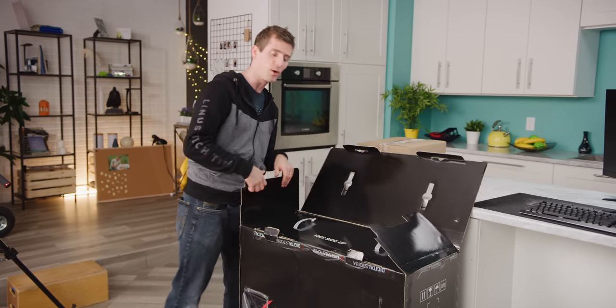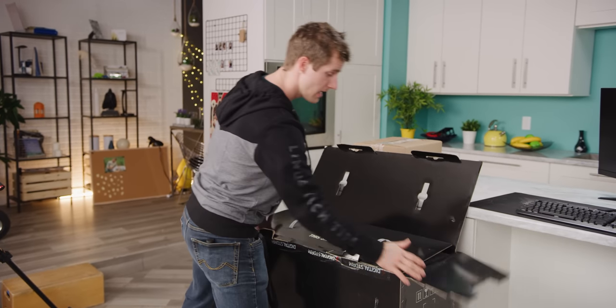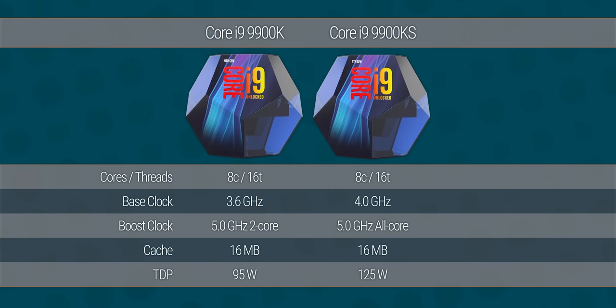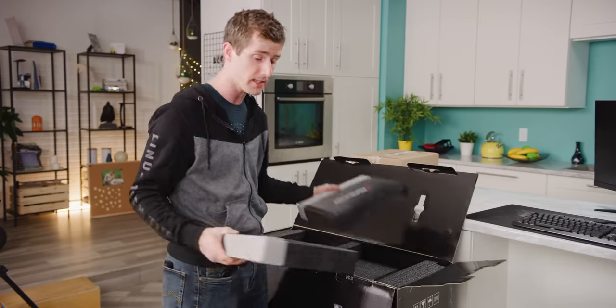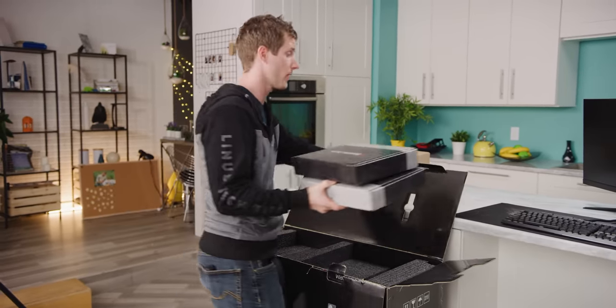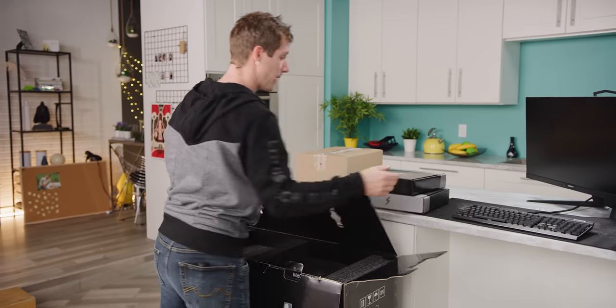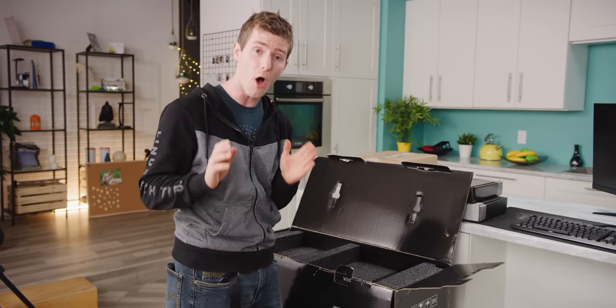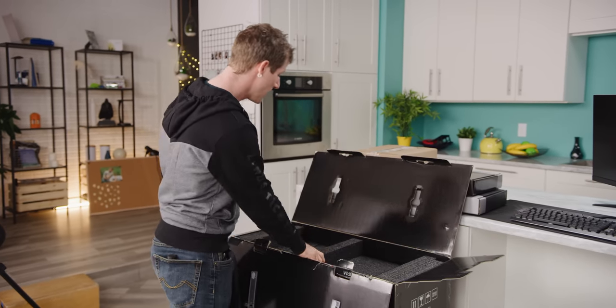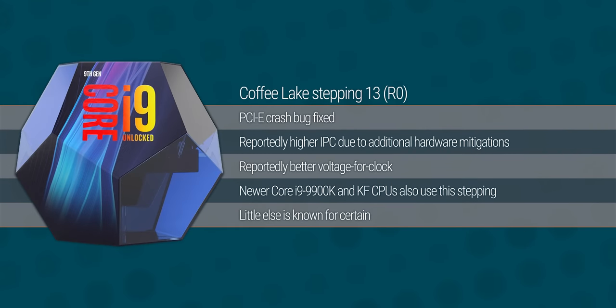Let's begin with what the 9900KS is not. I was being a little bit facetious before — it is not actually just an overclocked 9900K. It is in fact new silicon that, aside from allowing Intel to apparently reach higher clock speeds — it runs at 4GHz base and 5GHz all-core boost, the first time we have ever seen that in a mass-market CPU — it also contains new hardware mitigations for some of the vulnerabilities that have affected Intel CPUs over the last couple of years.